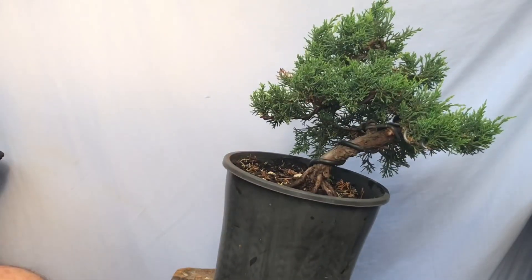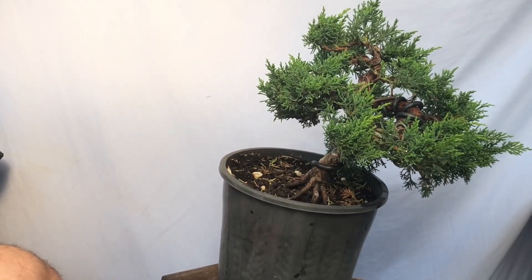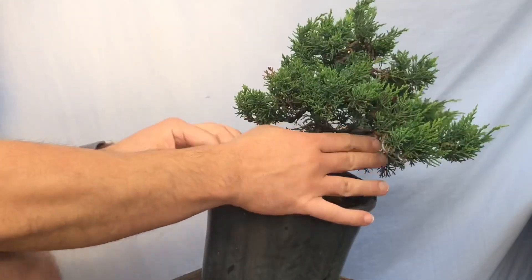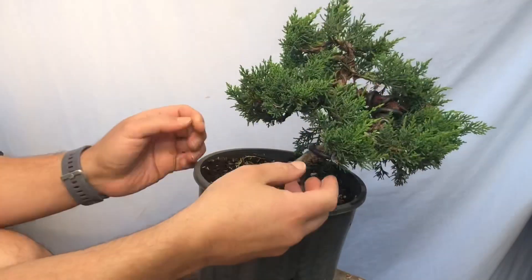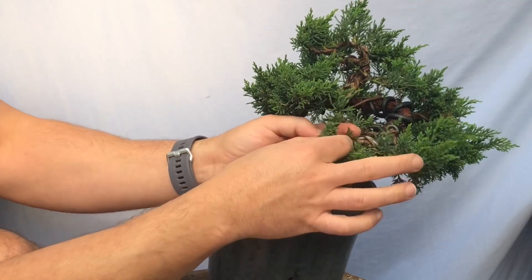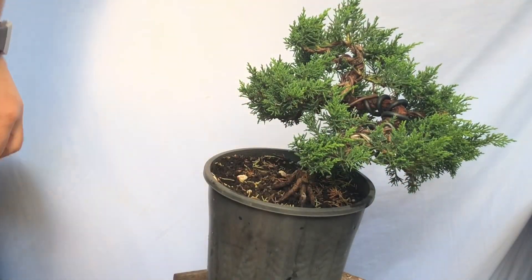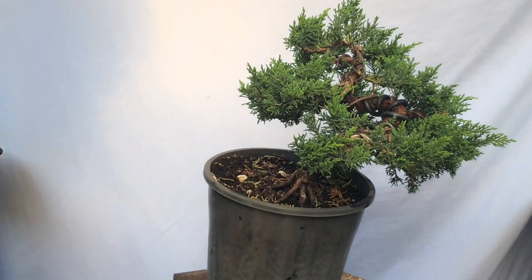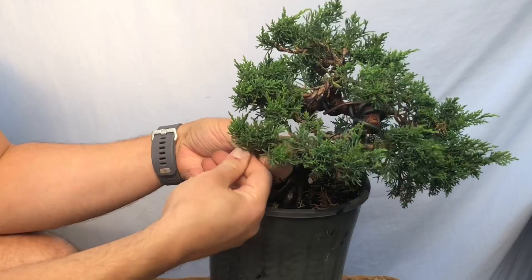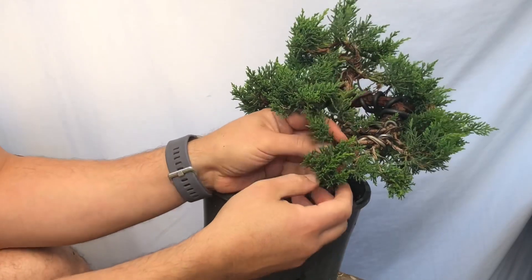Maybe something like that for now. So with that in mind, let's get some work done. I've taken this big branch out here which opens up this area, so we can actually start to wire some of this out. Let me just check the camera is still in focus — yeah, it's still pretty okay. Just need to now start to position some of these branches.